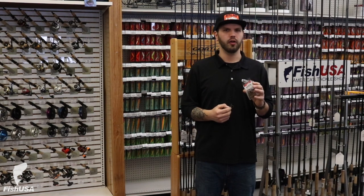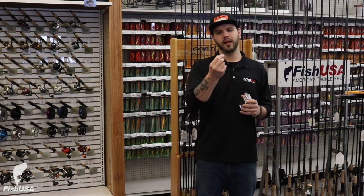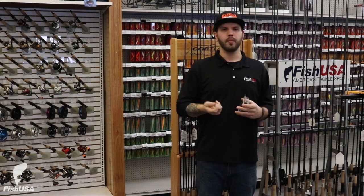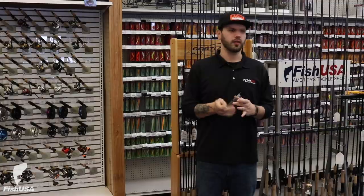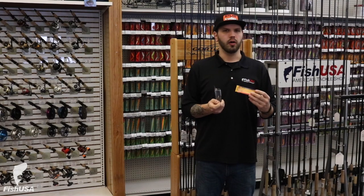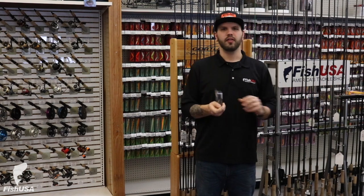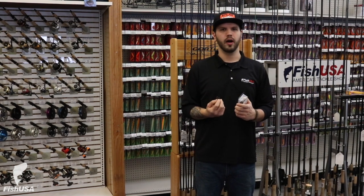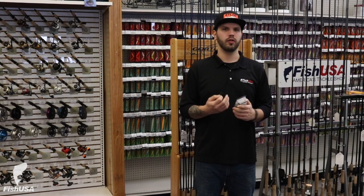The next hook is a treble hook — a regular gauge hook with three separate barbs. A lot of guys use these to change out their crankbait hooks when they're broken or dull. Another use is some guys will use these for a live bait presentation off the bottom or underneath a float, but most guys will use them to change out hooks on their lures.